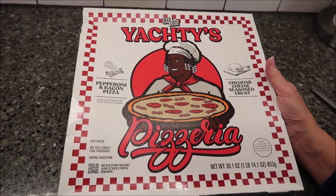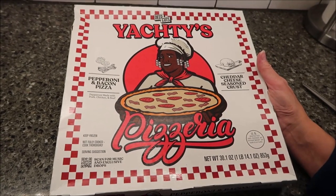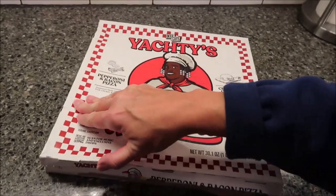Today, Kevin and I are going to be trying Yachty's Pizzeria pepperoni and bacon pizza. Sounds awesome. We love pepperoni and we love bacon.